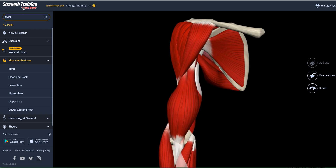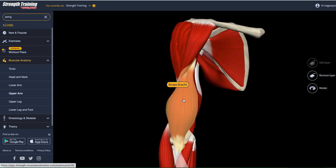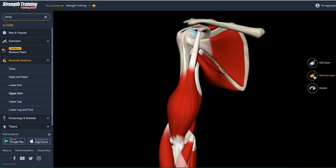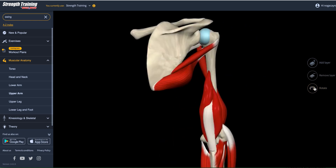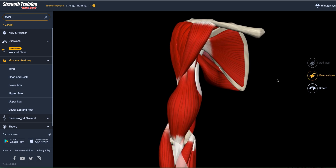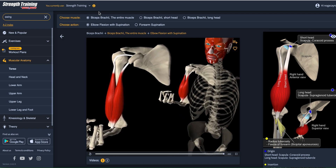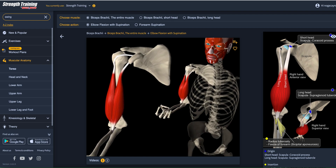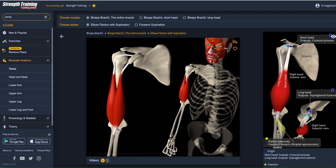Starting at the home screen, I'm going to click the upper arm because obviously that's where it's at. If I want to remove a layer, that's possible. I can also rotate the skeleton, but it's a superficial muscle so it's right here. I don't need to remove any layer. On the right I can see the biceps, which also derives its name from its two heads. I can see it's originated in the scapula and it goes down to the radius, which means it's a biarticular muscle.